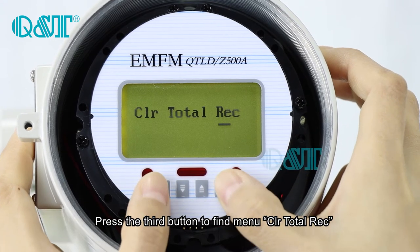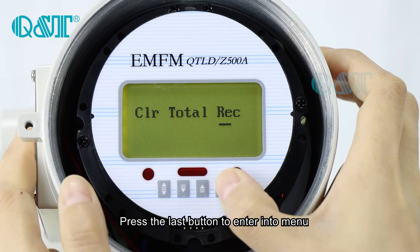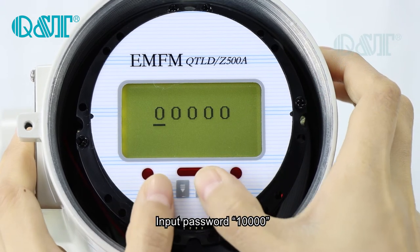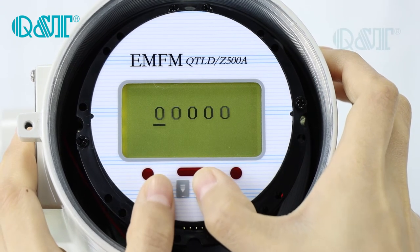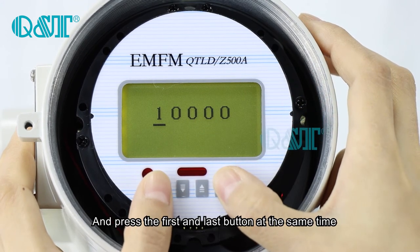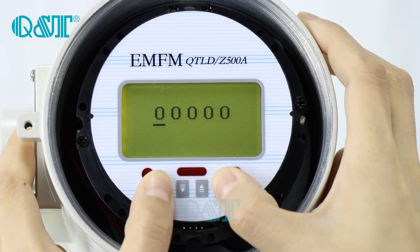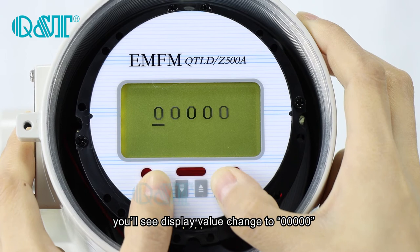To clear the total record, press the last button to enter the menu, input the password, and press the first and the last button at the same time. You will see the display change to zero.